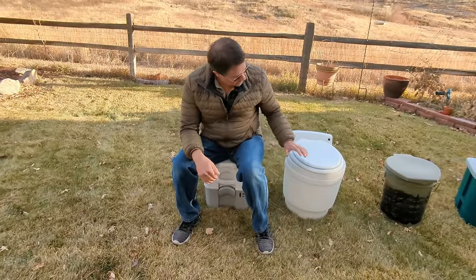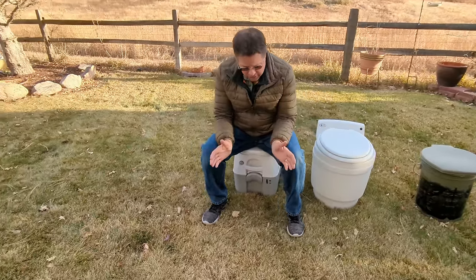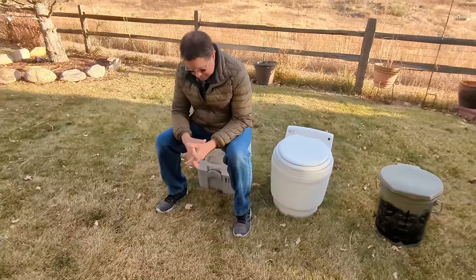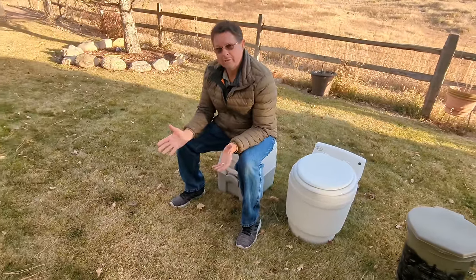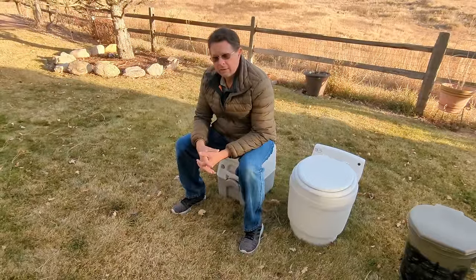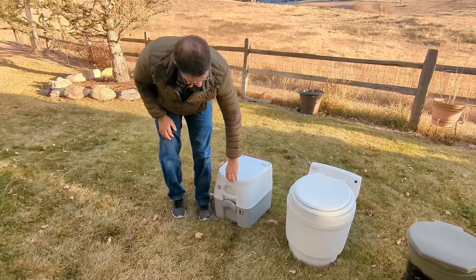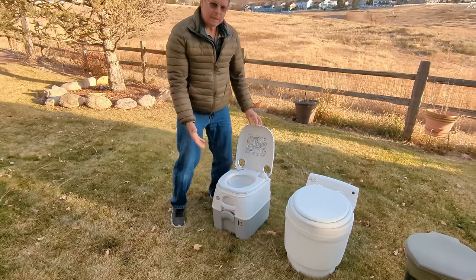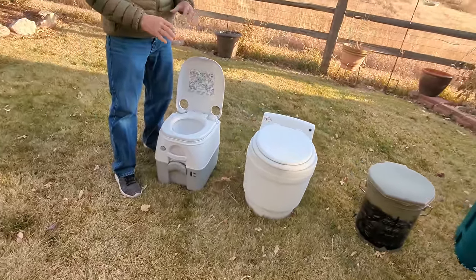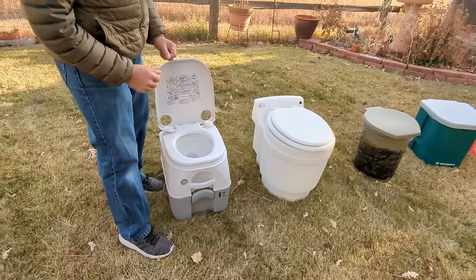I no longer use this toilet — I moved on to this one and I'm going to talk about why. It was 110 degrees in the summertime and we were on a rafting trip. We had used this toilet and then went rafting for a week at 110 degrees every day. When we got back in the van, it reeked really, really bad for days. This has that black tank and if it gets really hot, it can start to smell. I'm not saying these smell all the time, but you need to pay attention to the fact that it can smell, especially when it gets hot.